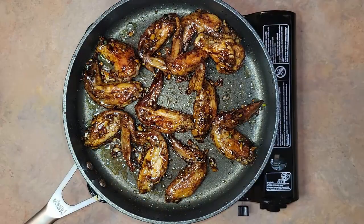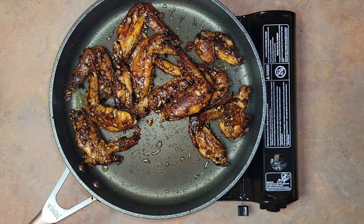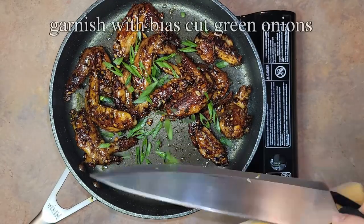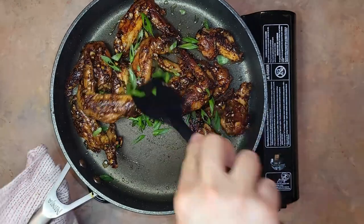Once all the sauce has coated the wings, you can start developing some nice charred parts. The caramelization of the garlic, ginger, onion, and sauce is what's really going to make these wings incredible. Once you're happy with the level of caramelization, garnish with the bias cut green onions and stir fry for 10 more seconds.